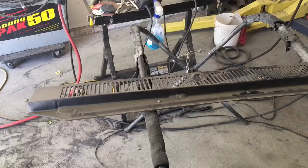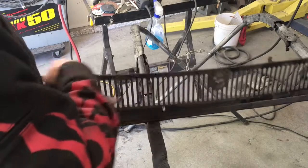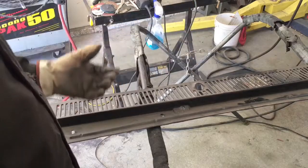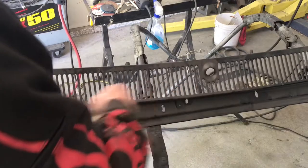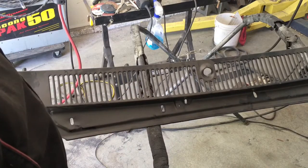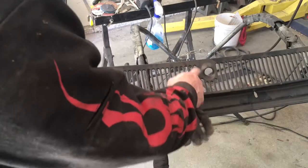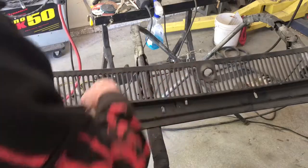So here we have my next project. We've eliminated the air ducts, the cold air ducts that go into the car, so really these grills will no longer serve a purpose. My thinking is I'm going to come in and cut these out and just put sheet metal in here and finish that off all smooth.